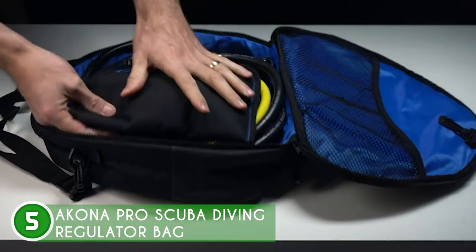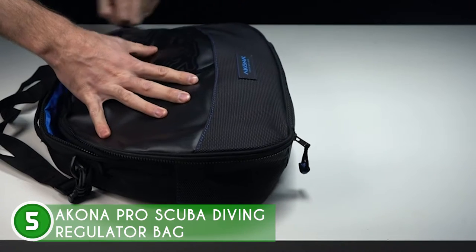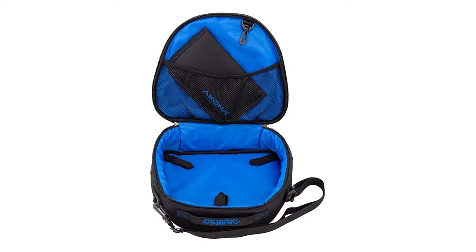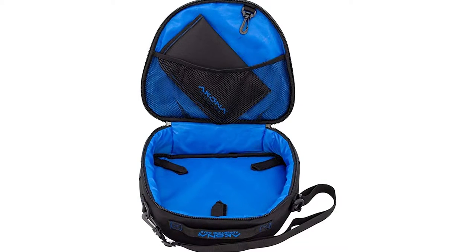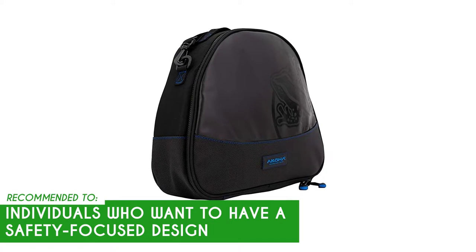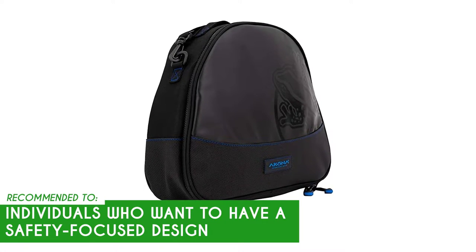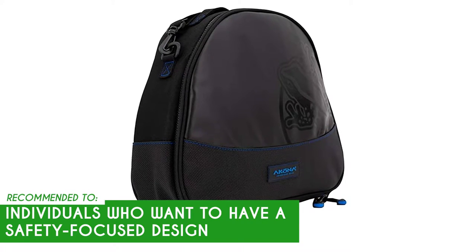As for the size, it has overall dimensions of 12 x 4 x 14 inches and a weight of 1 pound. It does have a few drawbacks, however, one of which is its tie-downs, which are a bit more loosely designed than we'd like. The TrustedShoppingGuide team recommends this to individuals who want a safety-focused design that gives them the confidence they need to get back in the ocean and go scuba diving again.